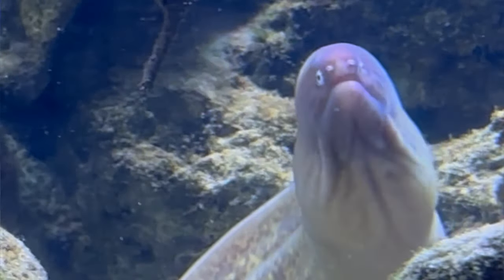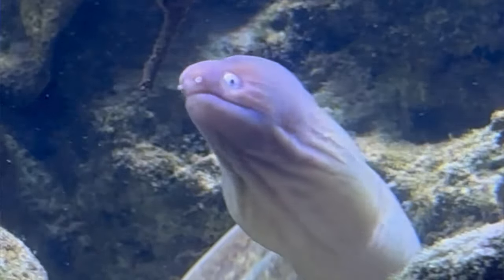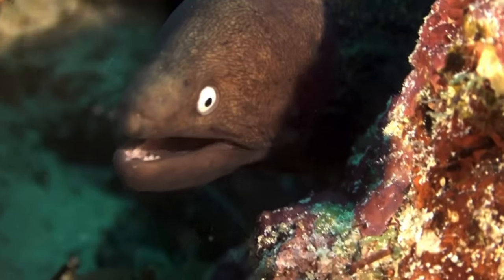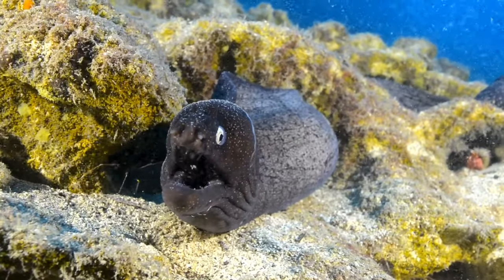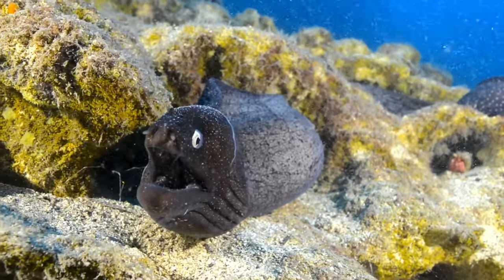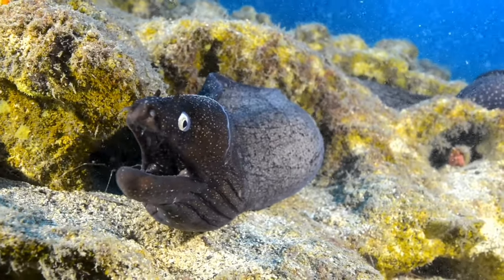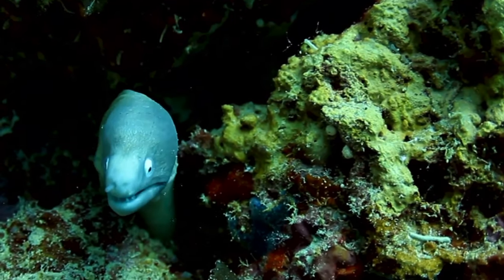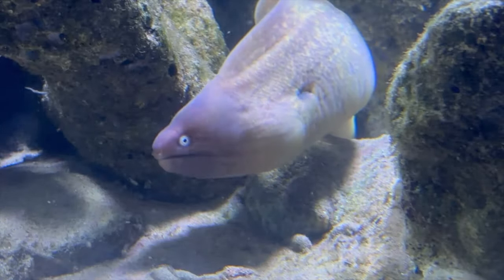The White-Eyed Moray, on the other hand, doesn't have that same beauty that the Snowflake has. It's overall a browny-grey-mottled kind of colouration. The eels in the Pacific area do have that grey-brown mottled appearance, and they tend to have a much darker head, whereas the eels found towards Australia and cooler waters don't tend to have such a dark head. But they all have that one characteristic of a bright white eye, which gives that eel a very comical appearance.